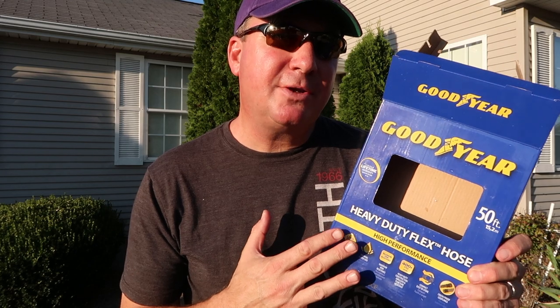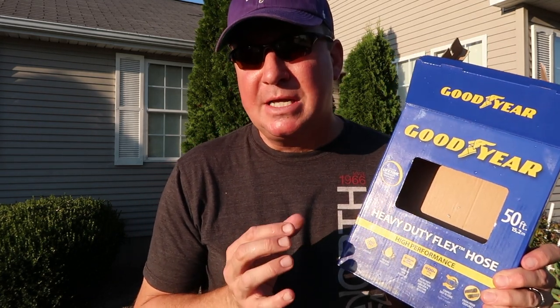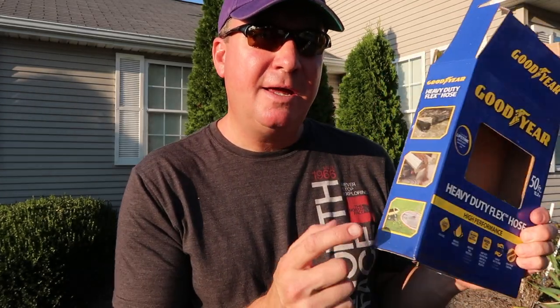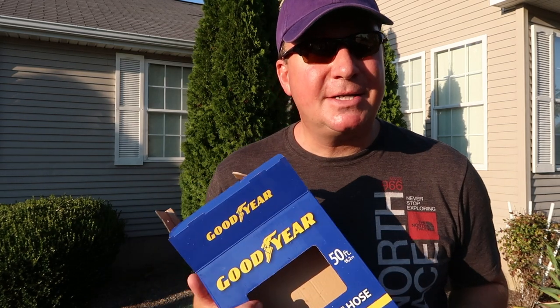So my honest review of the Goodyear hose is they probably just need to go back to the drawing board and make the inner components a little bit different so it doesn't kink so much. Otherwise, 400 PSI, drinking-water quality, and something that can be stored nice and easy in something like this for 50 feet — that's awesome.